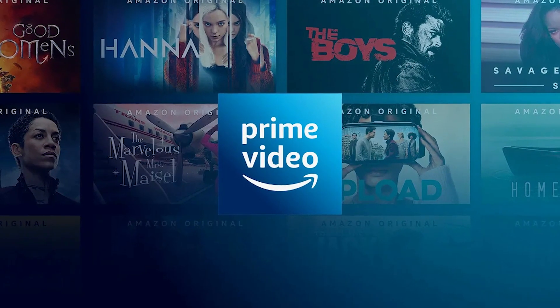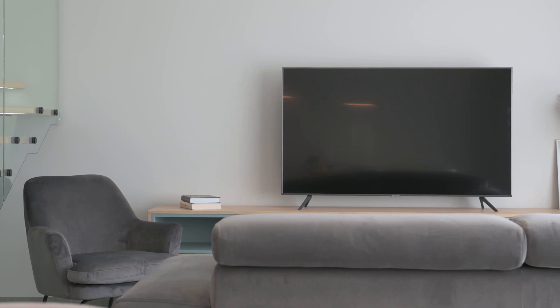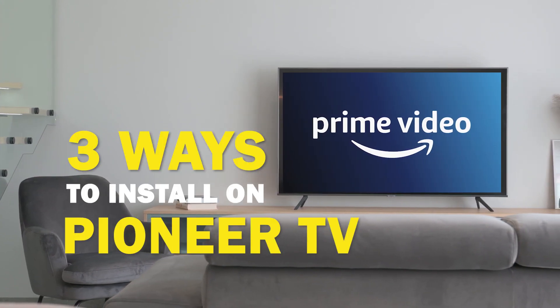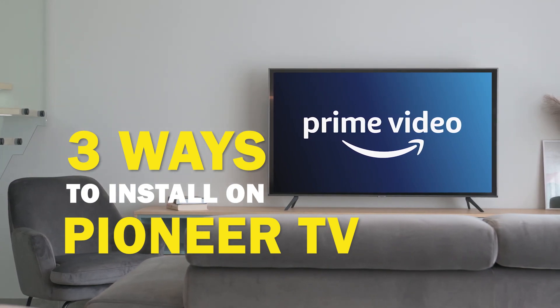Amazon Prime Video is one of the best apps that you can download for your TV. In today's tech video, I'm going to show you three different ways of how to install Amazon Prime Video on your Pioneer Smart TV.